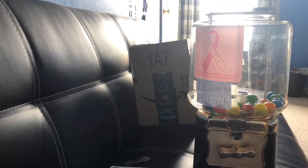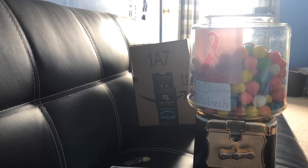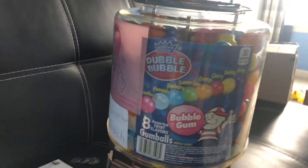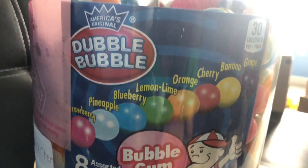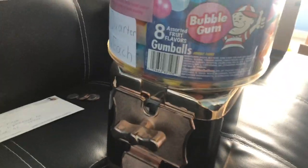Let's do that — now it's time to try to put the globe on. I'll squeeze it in. Boom, that works! All the nutrition info, ingredients, flavors, and calories are on the sticker. Boom — it's all closed up and ready to go.